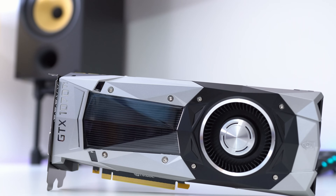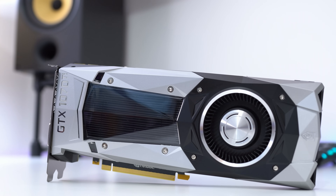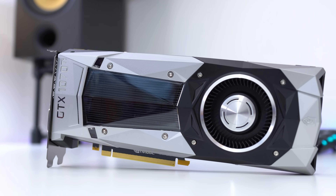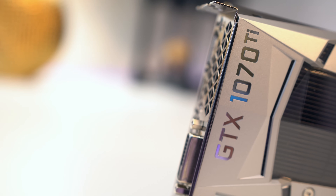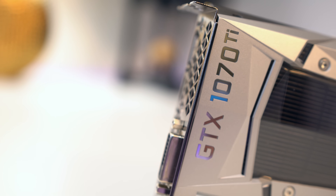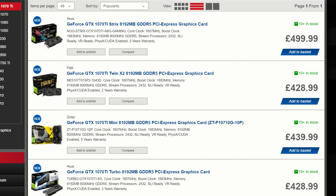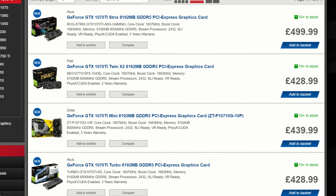Things get really tricky because depending on the thermal design, the boost clock will increase depending on the thermals. So the Founders Edition running around 82-83 degrees will probably have lower boost clocks than if you'd spent more money and gone for something like the Asus Edition. But bearing in mind that's so much more expensive, it probably doesn't make sense to do that unless you are going to overclock the card yourself.